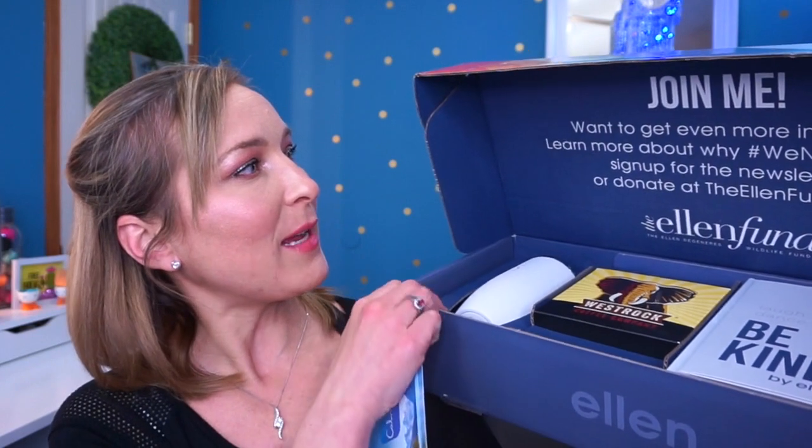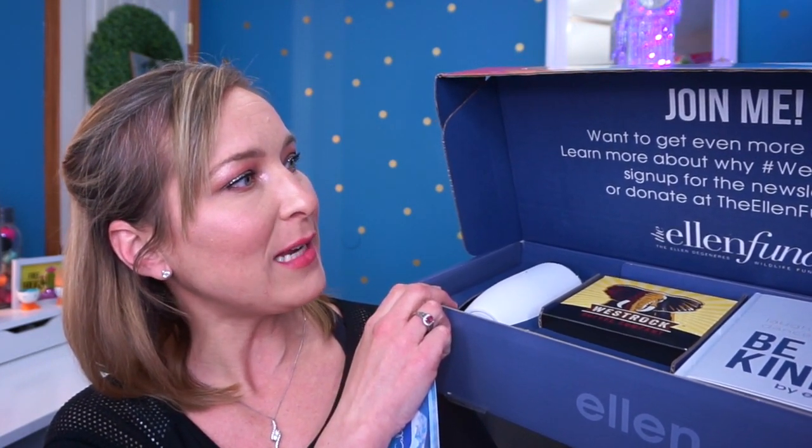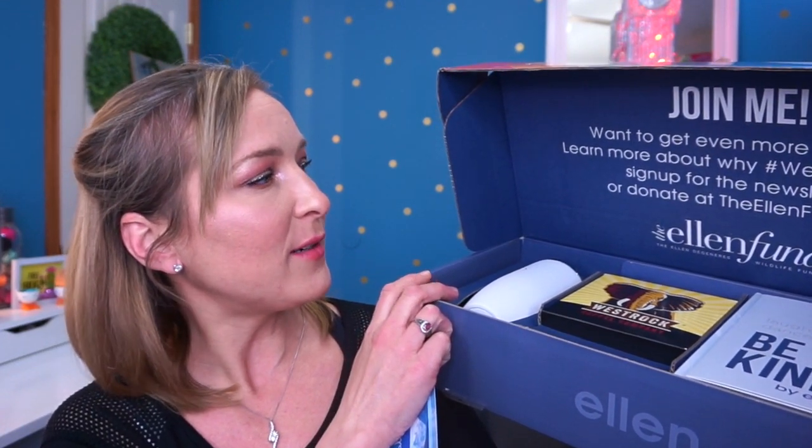The first thing it says is 'Join me' — want to get even more involved? Learn more about why we need gorillas, sign up for the newsletter, or donate to EllenFund.org. So I think pretty much this whole box is supposed to help out this new thing she's starting to help gorillas, which gorillas mean a lot to me as well because my husband's company is called Door Gorilla. Our symbol is gorillas and we love gorillas.